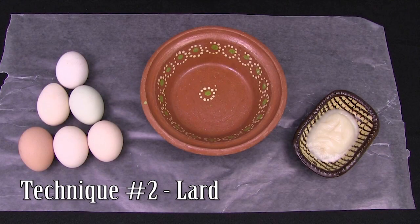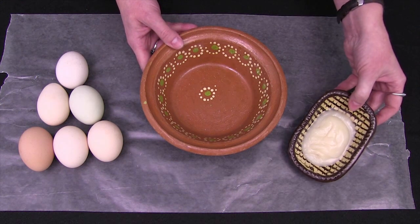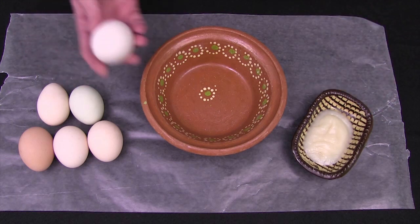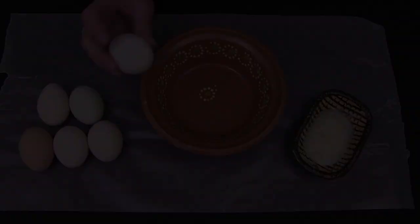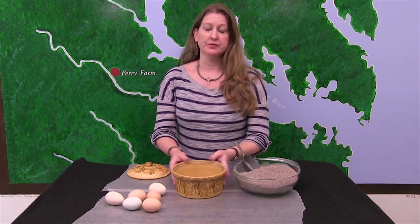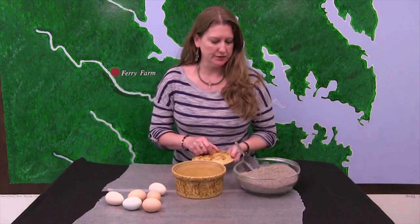For the next technique we're going to get a little bit more messy. We are going to take some rendered pig fat or lard and rub it over the eggs. After that, we are going to pack eggs in wood ashes, which of course would have been readily available in every household in the 18th century.